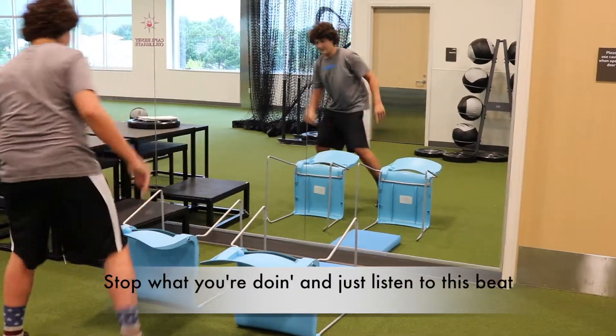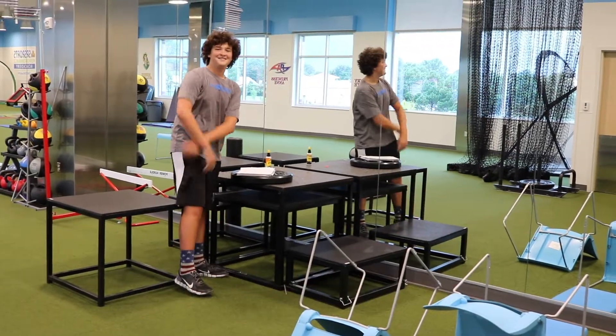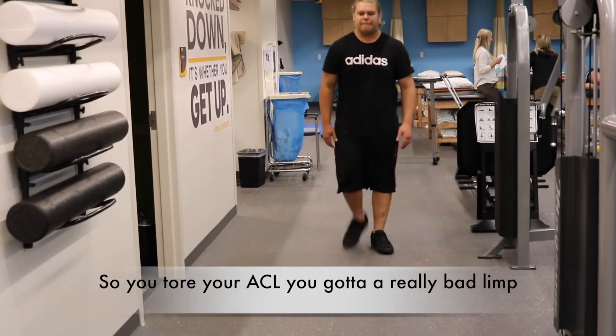Stop what you're doing and just listen to this beat, get off the couch, come on it's time to move! It's time to move your feet, let's go. So you tore your ACL, you got a really bad limp — don't be afraid to use crutches, you won't seem like a wimp.